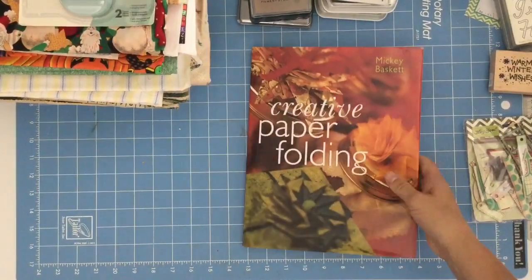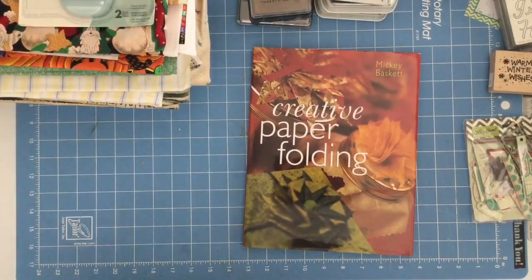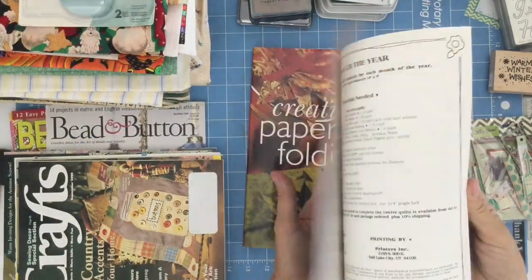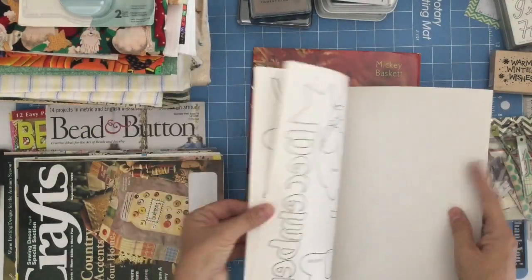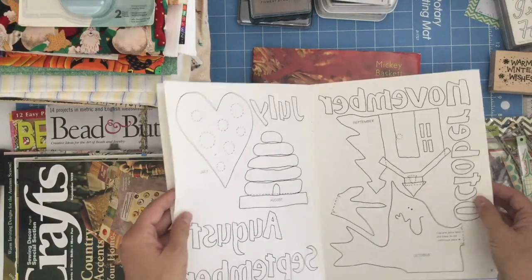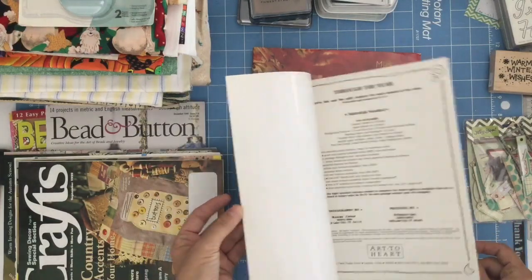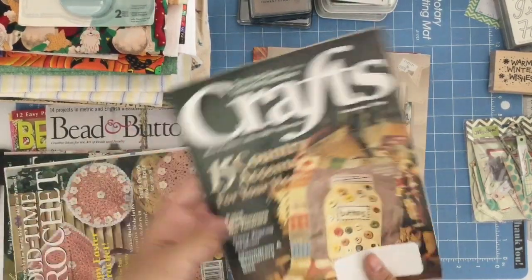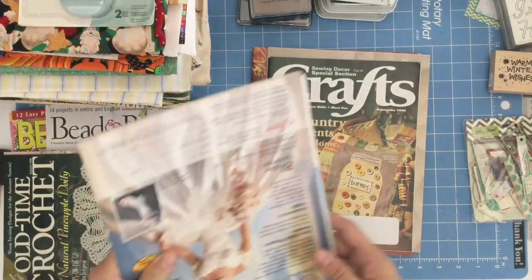This is the Creative Paper one. This one says 'Through the Year, Art to the Heart' — so fun! Somebody can totally do this as a paper craft or a fabric craft. It has it in the reverse order so you can cut it out and do it where you're drawing on the reverse side. And they did theirs with fabric. Sewing Decor — it's a special section. I love how they did the mason jar with the buttons.